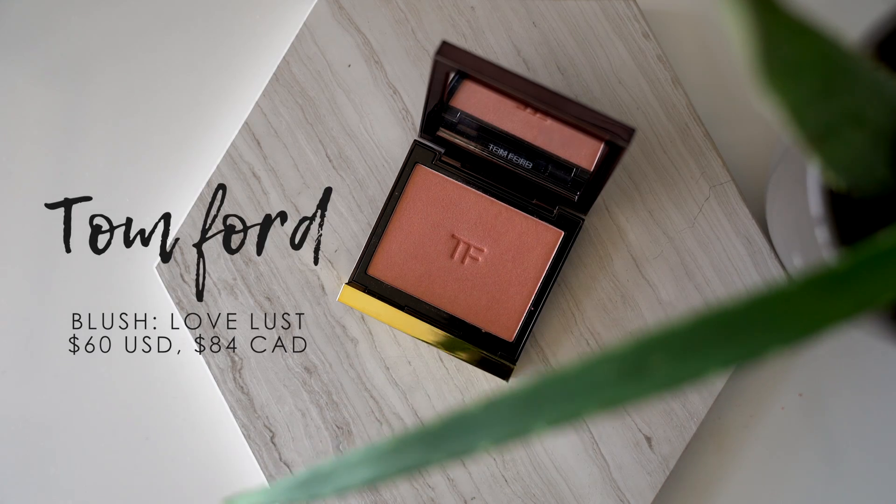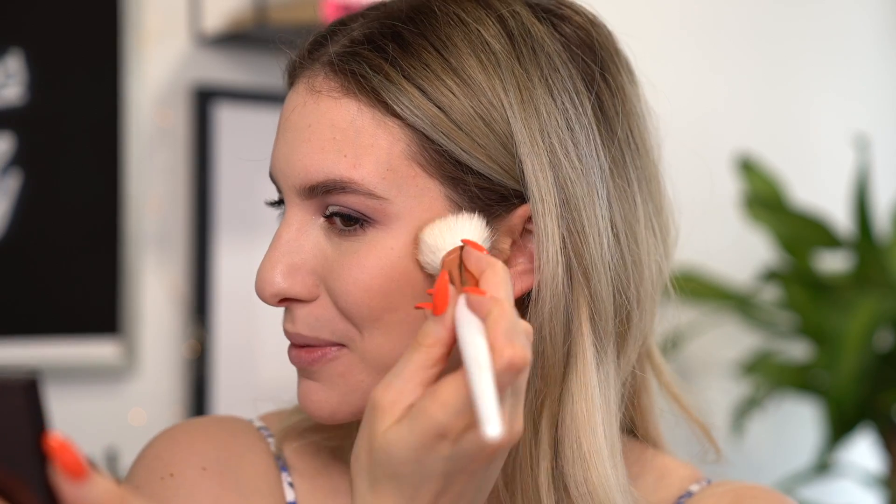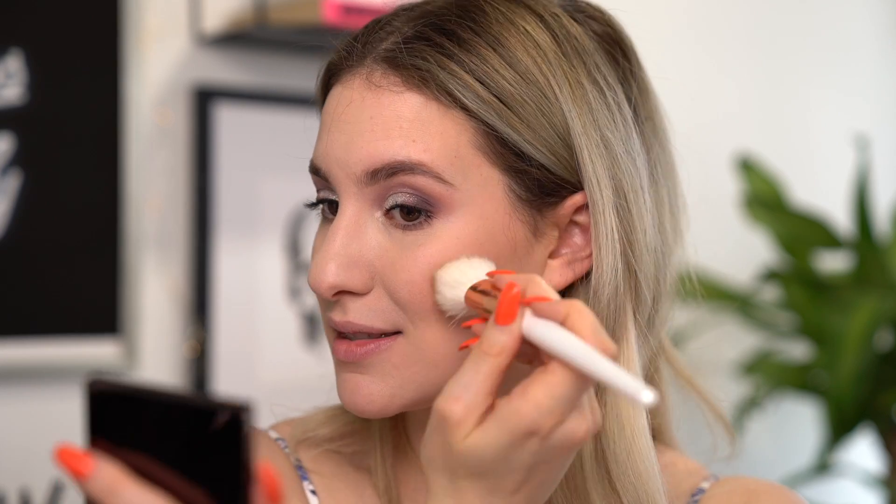For my blush, I have another Tom Ford product — this is shade number 02 Loveless. It's a peach with some golds in it and it has a really pretty sheen to it as well. So let's apply some of that with a little blush brush and see how it looks — I'm going to apply just a very small amount. Oh yeah, I really love that. This is the type of blush that just makes you look so bronzy, even when you're not. A combination of this shade of blush and the bronzer is like the best ever.